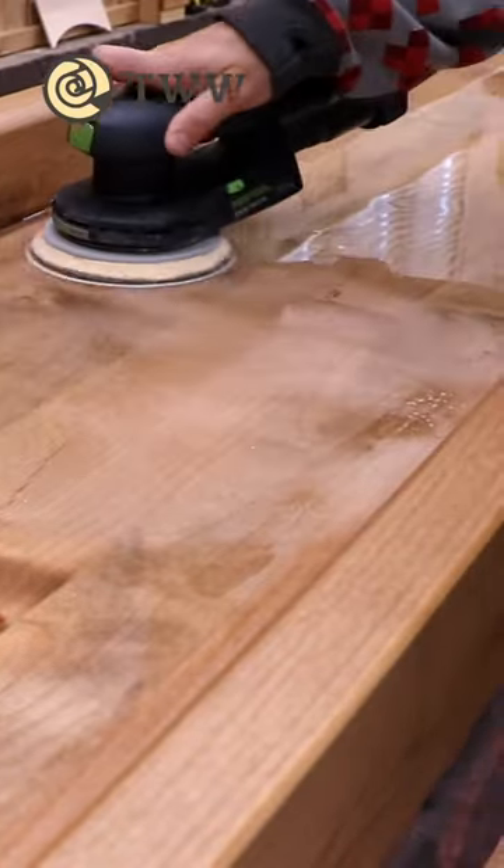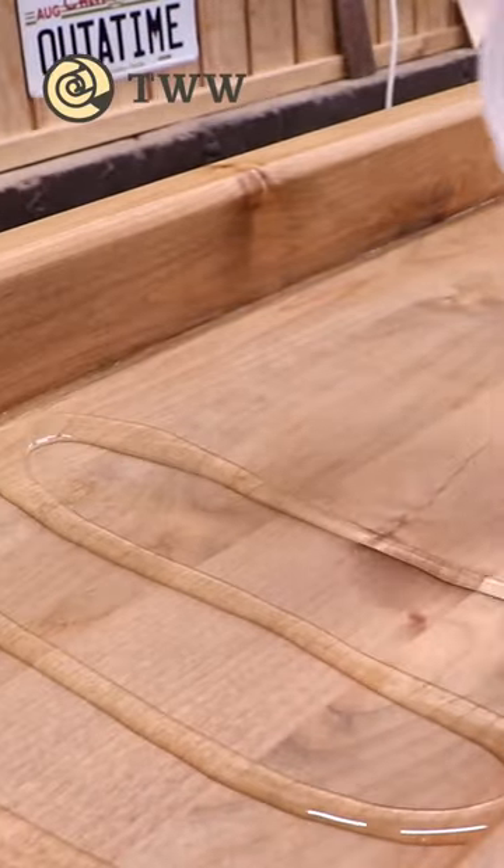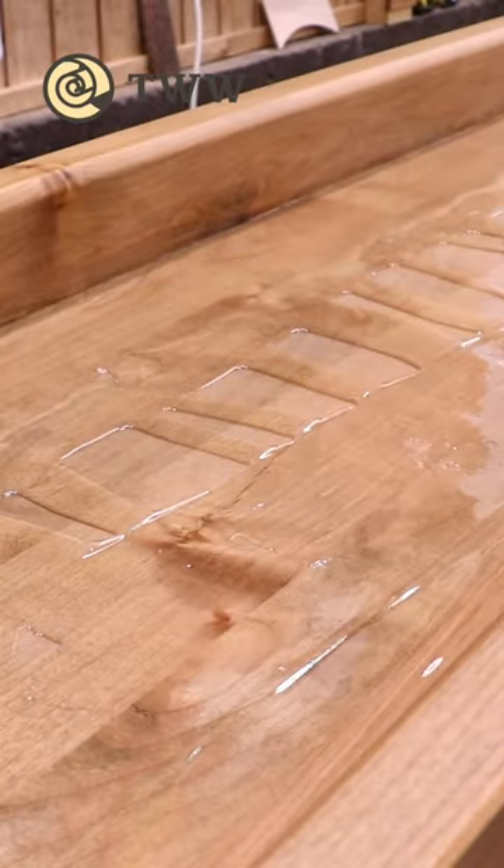Once the first coat is dry, I sand it back, wipe it clean, and then apply a final coat. This time I warm the epoxy and put the shop heaters on high, and the stuff flowed much better.